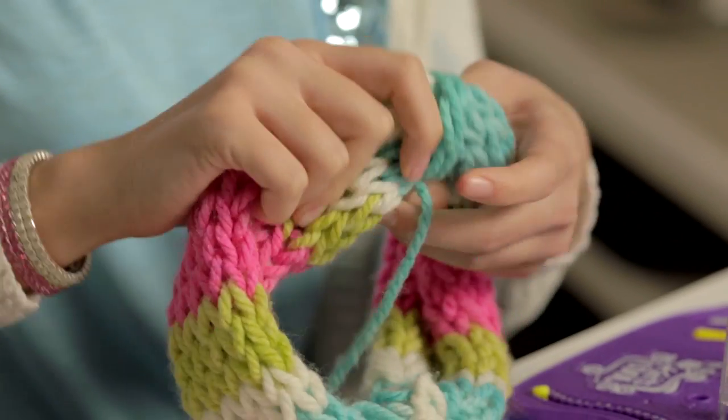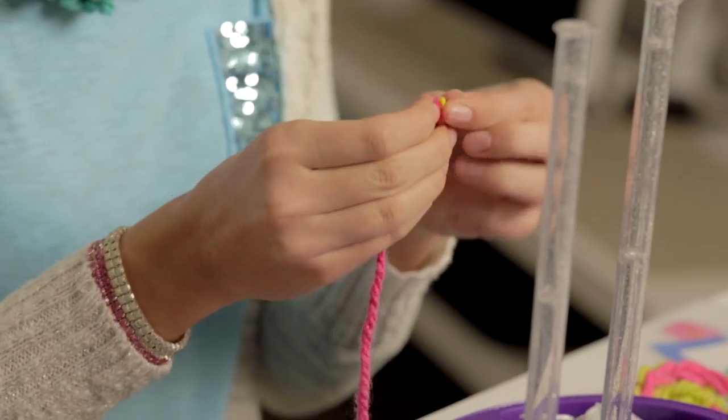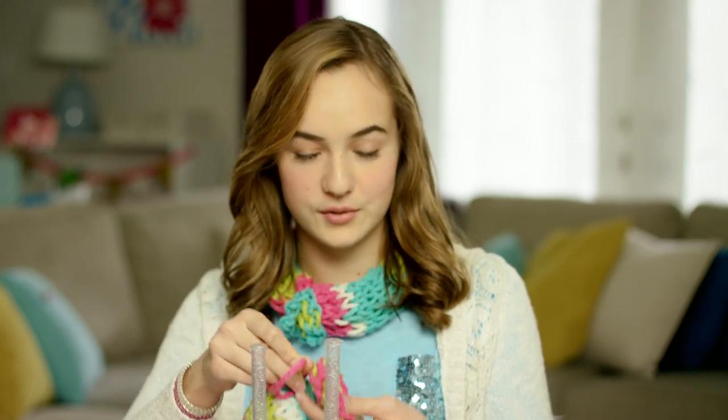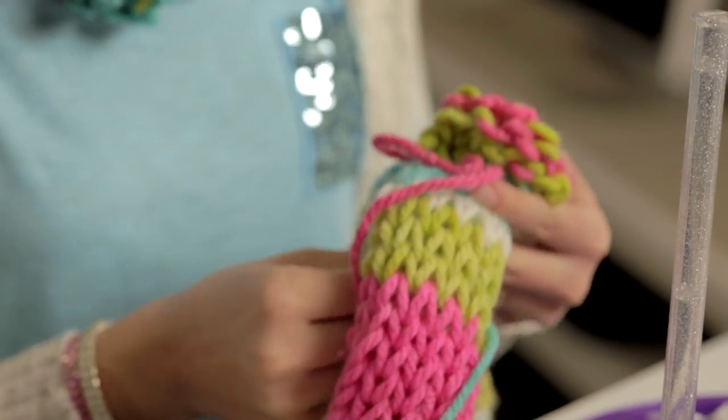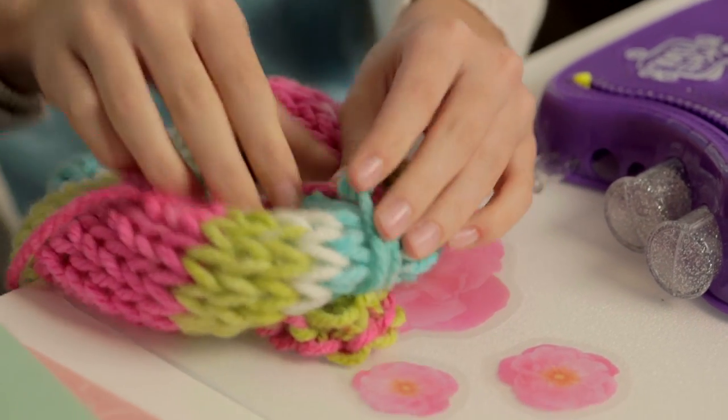I'm going to cinch the scarf first. Just take a separate piece of yarn and wrap it around the scarf a couple of times. And once you've done that, make sure to tie a knot. Then grab your flower and thread it through the sewing needle. Take the flower and push right through the center. And then you're going to tie another knot to hold the flower in place, and cut the tail ends.